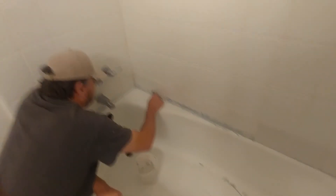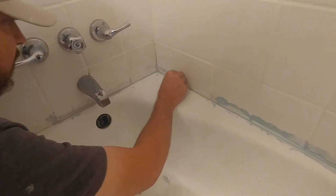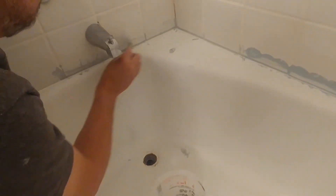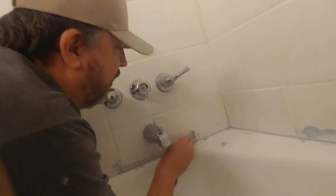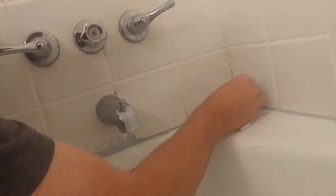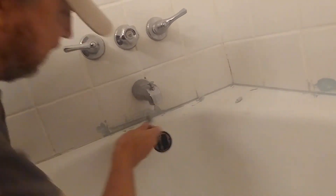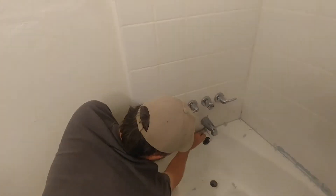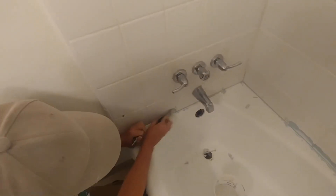You guys, when I saw this tub yesterday — complete night and day. The first time you try it, it might take you a minute. You might want to take some time and be careful. But after you get doing this a while, I'm not even trying to be careful here because I know what I can and can't do. It just makes things so much nicer and cleaner.